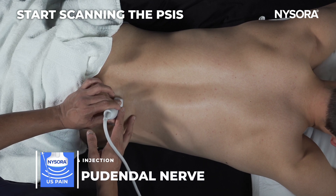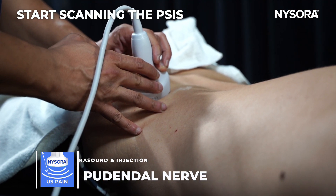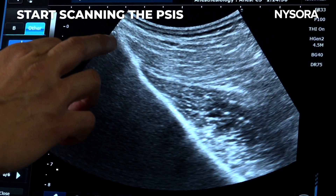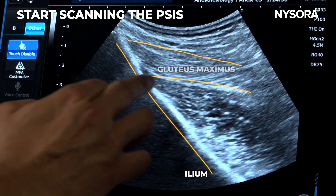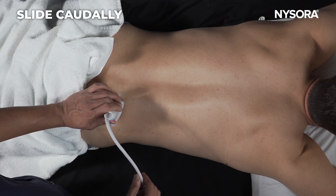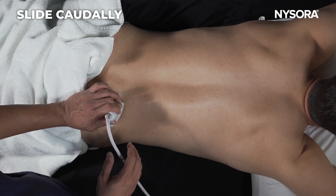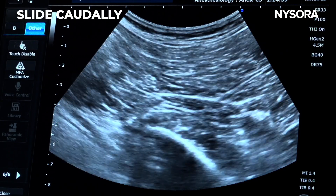Starting at the posterior superior iliac spine and looking for the ileum, which appears as a straight line. Following that, you have two muscles: the gluteus maximus and gluteus medius. Move the ultrasound probe caudad, looking for the curved ischium, and now we are into the greater sciatic foramen.